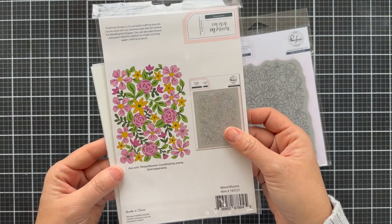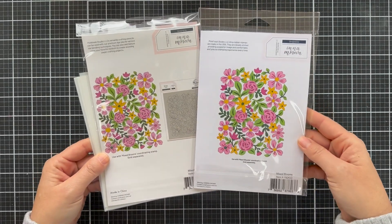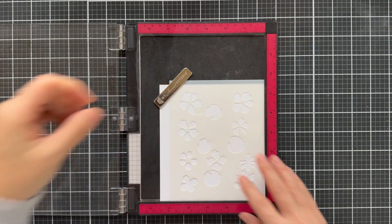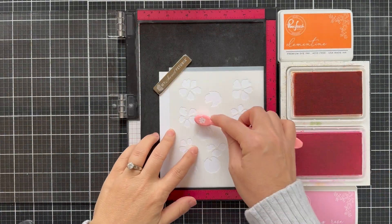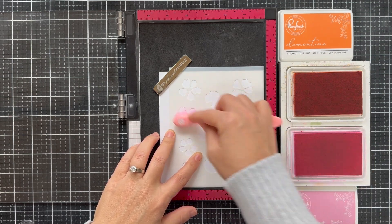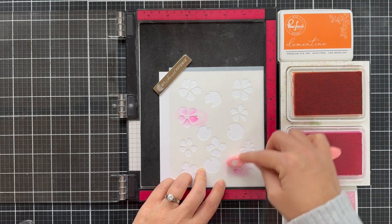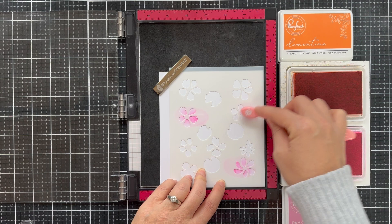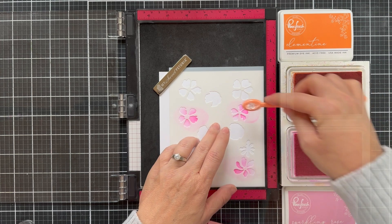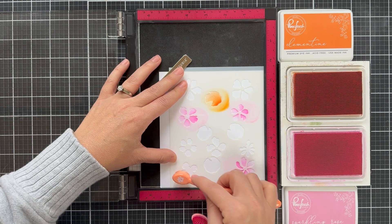This also has a Mixed Blooms coordinating background cling. You can use the two together or you can use them individually. I'm going to be featuring just the stencil set on my project. I have a panel of hammer mill cardstock in my Misti — that's how I've been enjoying doing the stencils lately. It's just so easy to butt them down into the bottom right corner of the Misti and you know you're going to get that right placement. You don't have to shimmy and slide the stencil around. You just lock it in, and I like that when there are multiple stencils in a set.